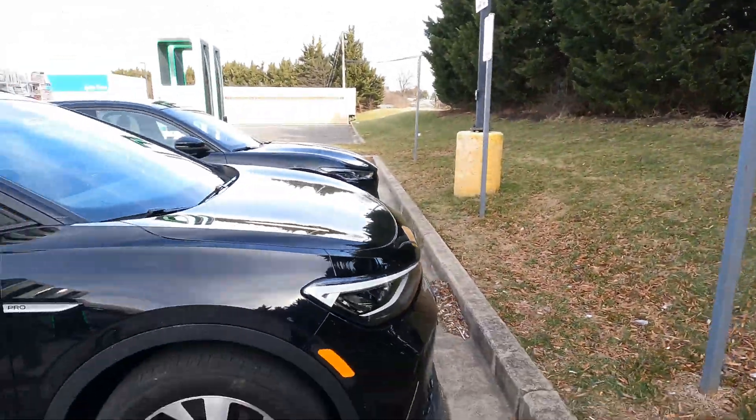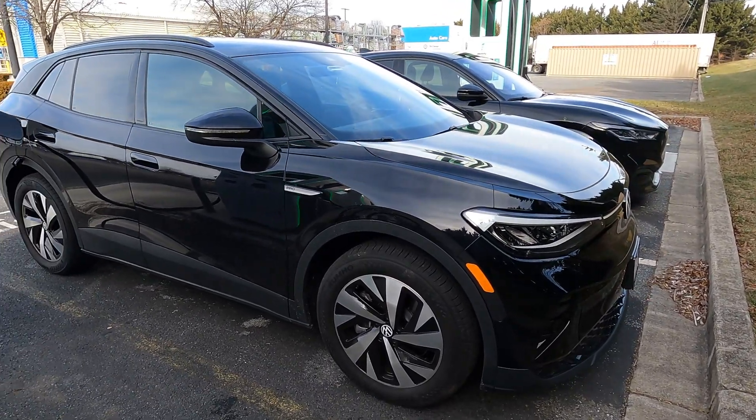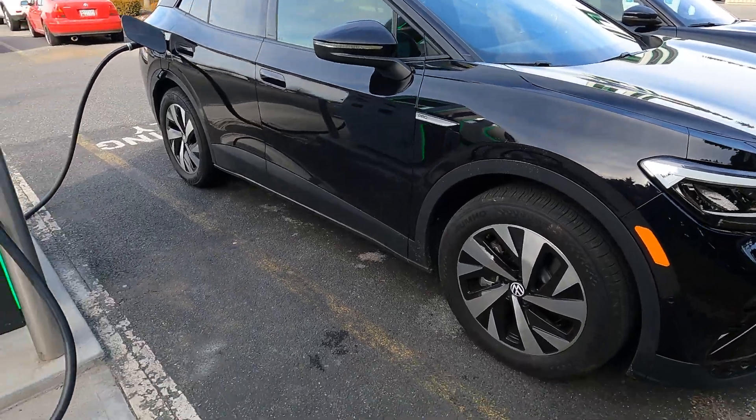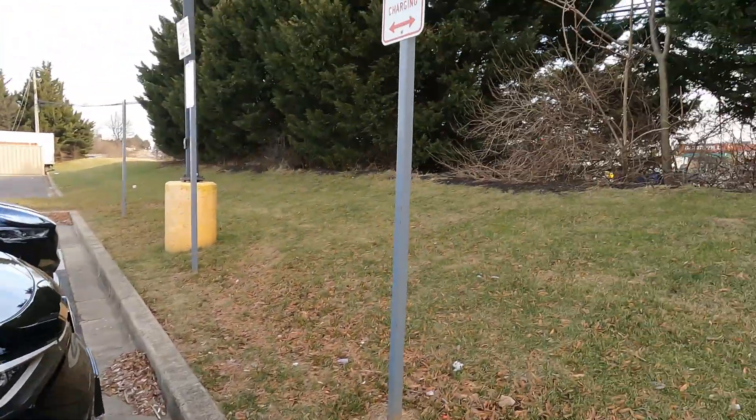Hello and thank you for joining me on another episode of the Average EV. Today we're going on a range test — we are taking the 2023 ID4 rear wheel drive on a range test. This is the SK Innovations battery, just in case that plays into anything later today.